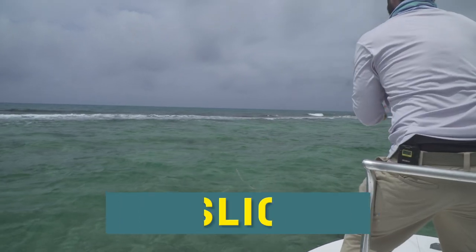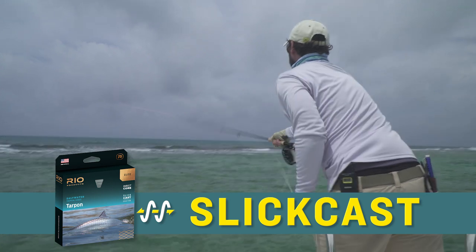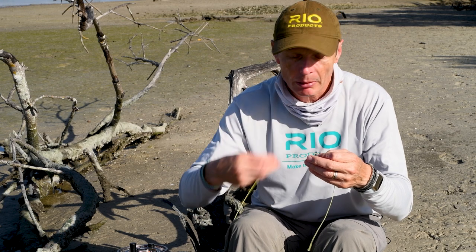The other thing that's really cool about the Elite version is it has Slick Cast coating — a super low friction coating. In fact, it's the lowest friction ever measured in a fly line, which means it shoots well, shoots far, and shoots easily. The coating migrates through the surface and is always refreshing itself — it doesn't rub off or disappear. It's always going to stay slick. That's our Slick Cast coating.